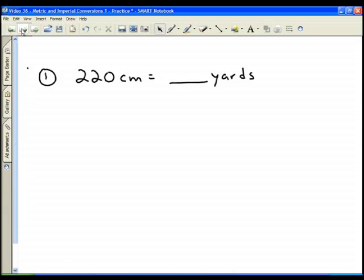First, we have to convert 220 centimeters into yards. We know between metric and imperial, the easiest way to convert is the one that you can remember: from centimeters to inches. So let's go ahead and convert to inches, and then from inches to yards.